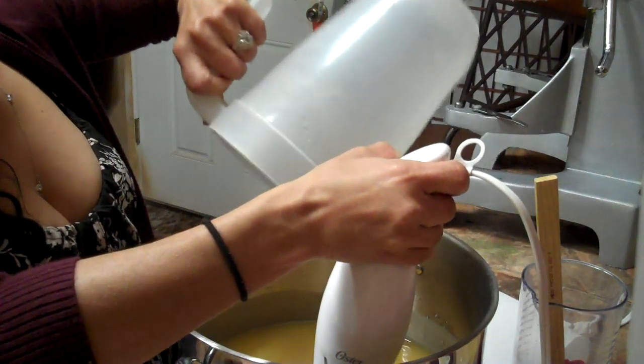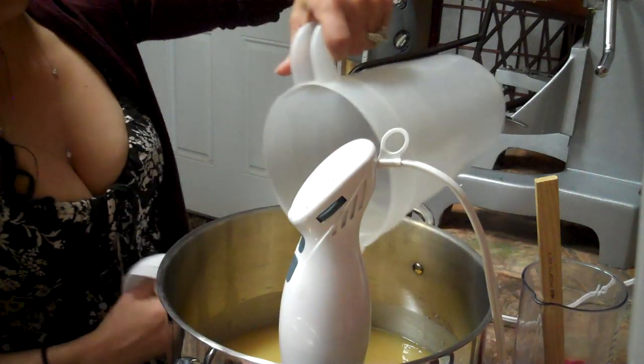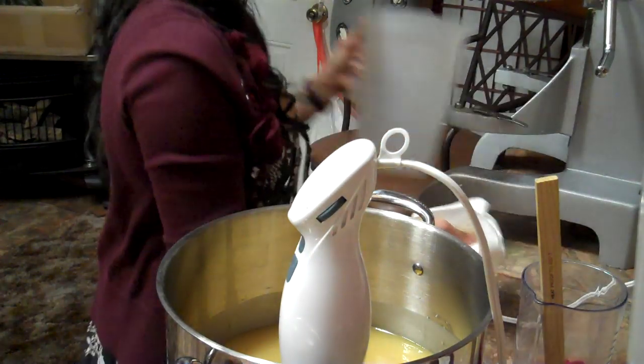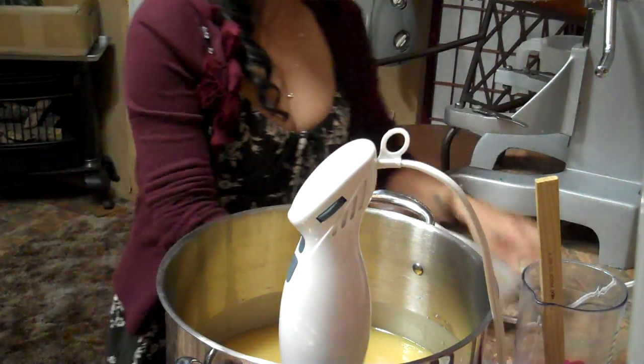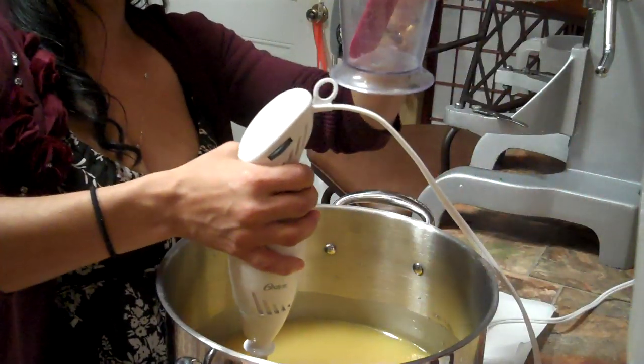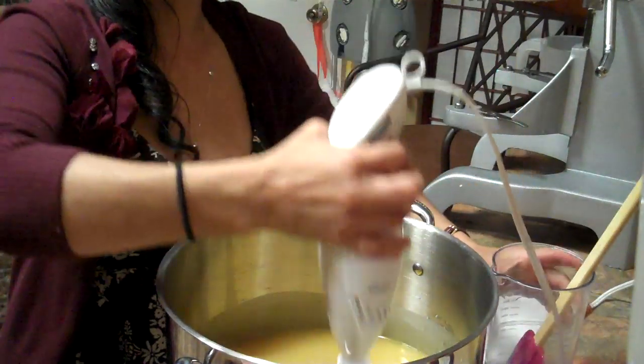When you have finished with the lye, I always use a napkin and dry the sides so I don't drop lye, and then put it away. And I have a napkin next to me just in case I need to put this down. I have this vase over here — I hope you can see it — so I can put these two as well.